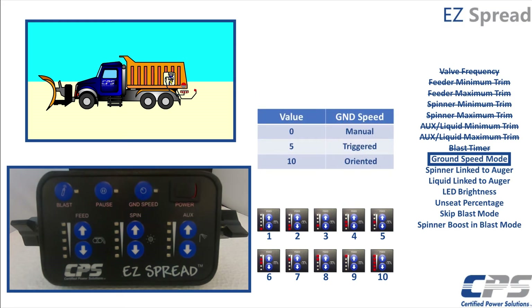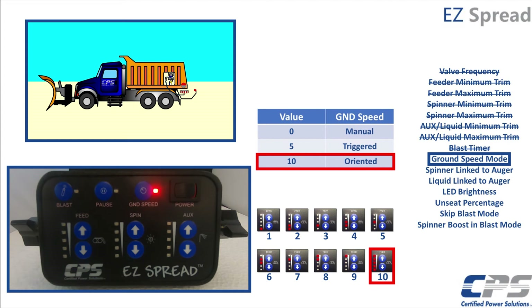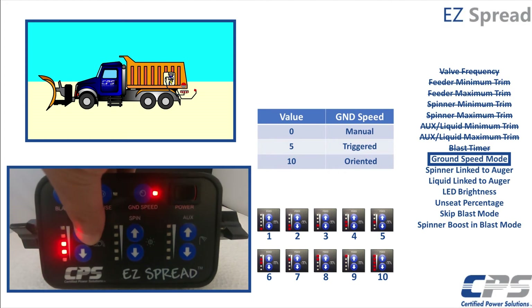Set your ground speed mode using the feeder control buttons. A value of 0 means your ground speed switch is disabled. A value of 5 means ground speed triggered, which uses the speedo signal only to start and stop the spreader. A value of 10 means your ground speed mode is oriented, which will allow your spreader to work in automatic mode using the speedo signal. Press pause to continue.